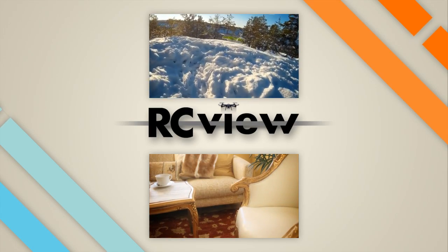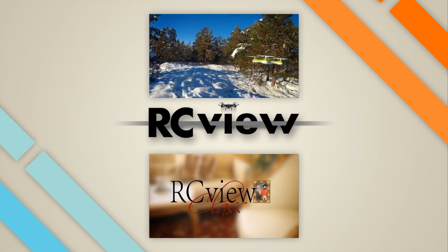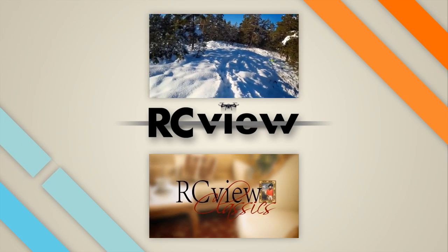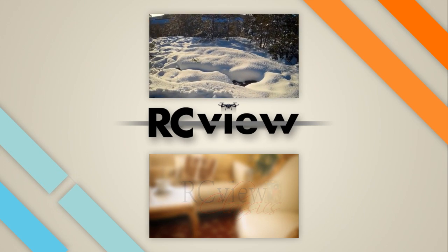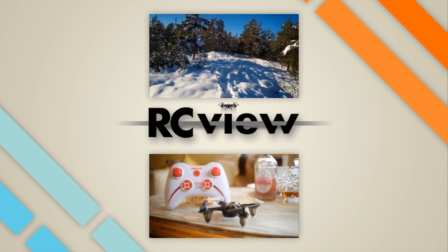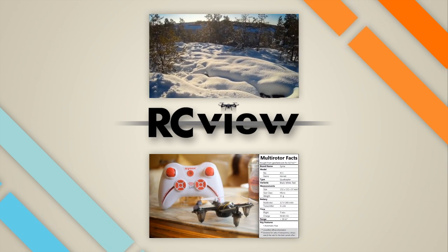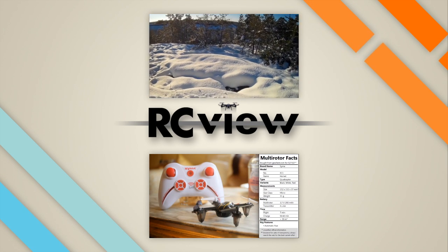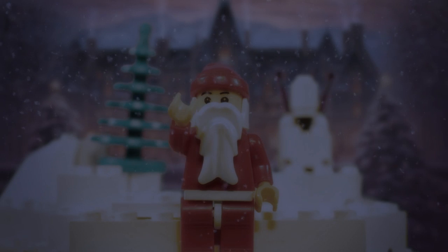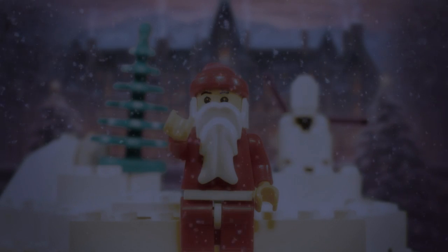Thank you for watching this short review of Flybricks! I hope you feel I did my due diligence, but as always, if you had a different experience with the product, I would be very interested to hear about it and would try to work it into the video somehow. Alright, see you soon in another review — stay tuned for the post-credit bonus scene, bye! Ho ho ho! Happy Holidays!